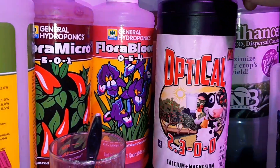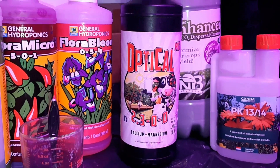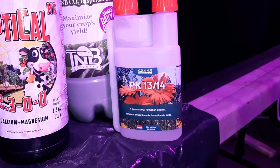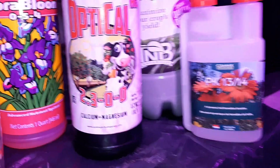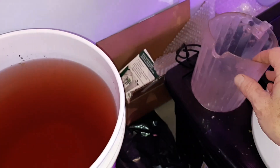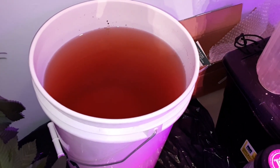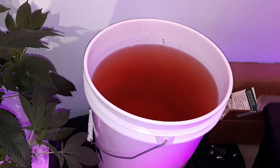Cal Mag is very important — it solves a lot of deficiency problems with your leaves. I would never grow without it now. PK Boost is potassium and phosphorus, also really important. What I do is fill this five-gallon bucket almost to the top, then add pH down to get my water to around 6.0. I let it fluctuate a little up and down, but not much.